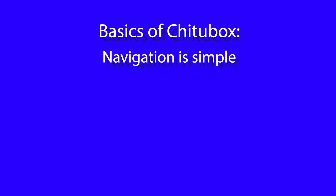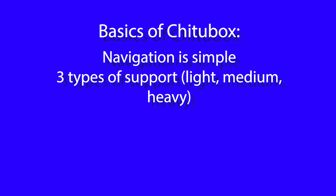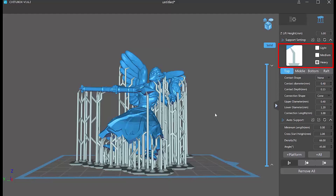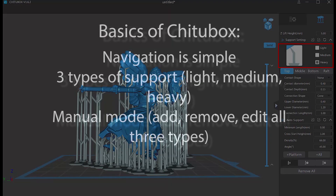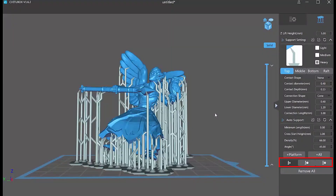I found the Chitubox software to be pretty straightforward to use. After you import your model, you use these buttons to move it around, resize it, and rotate it on the build plate. You can click on the faces of this cube to quickly shift to different views. When you get it where you want it, then you add supports. There are three types of supports: light, medium, and heavy. You can customize the settings for each one by selecting it and filling the numbers in below. In manual mode, you can use any combination of these three types — add any type you want, remove any specific support, and edit any specific support.